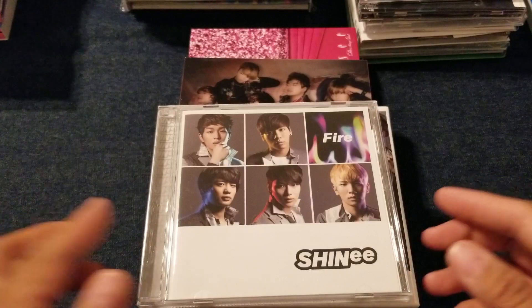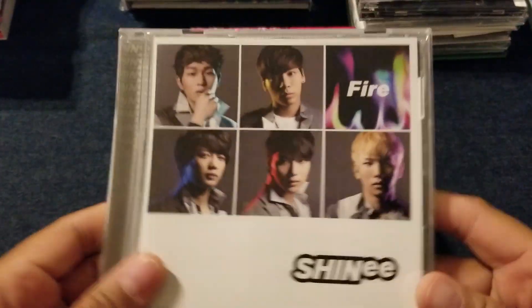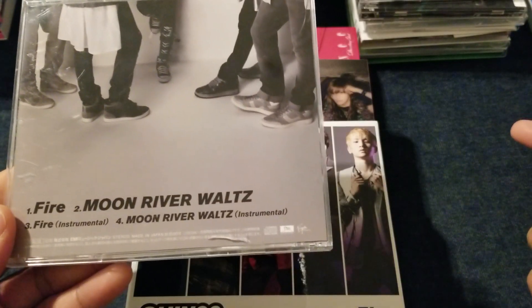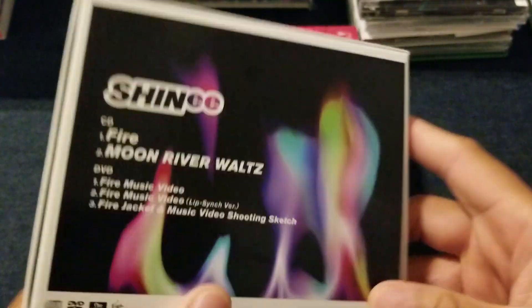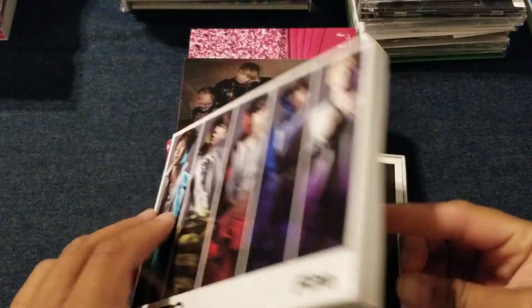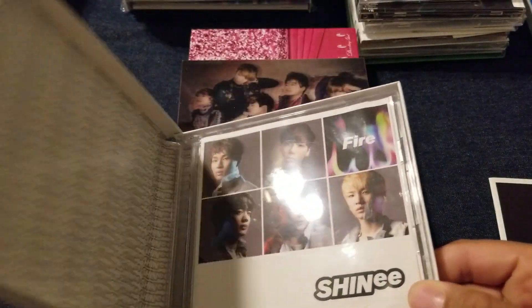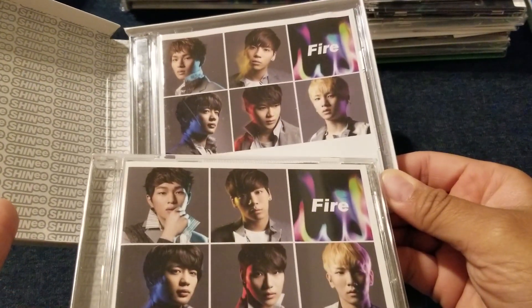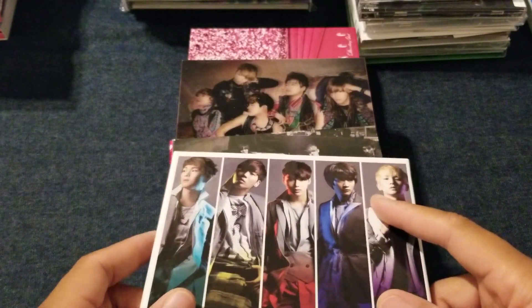Then you have Fire, which for a long time was my least favorite packaging. This is the regular edition CD — comes with Fire and Moon River Waltz along with the instrumental for both. Then this is the limited edition. No instrumentals. And when you open it up, it has an extra photo book and then the regular CD. The pictures are a little bit different, but it's essentially the same. I'm very unimpressed with that — I think they could have done a lot more. So that's why for a long time this was my least favorite packaging for any of their Japanese releases.